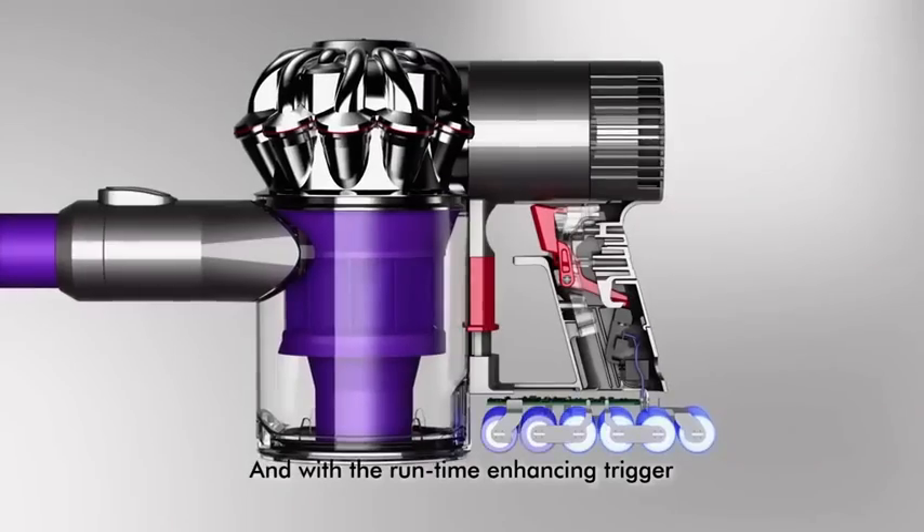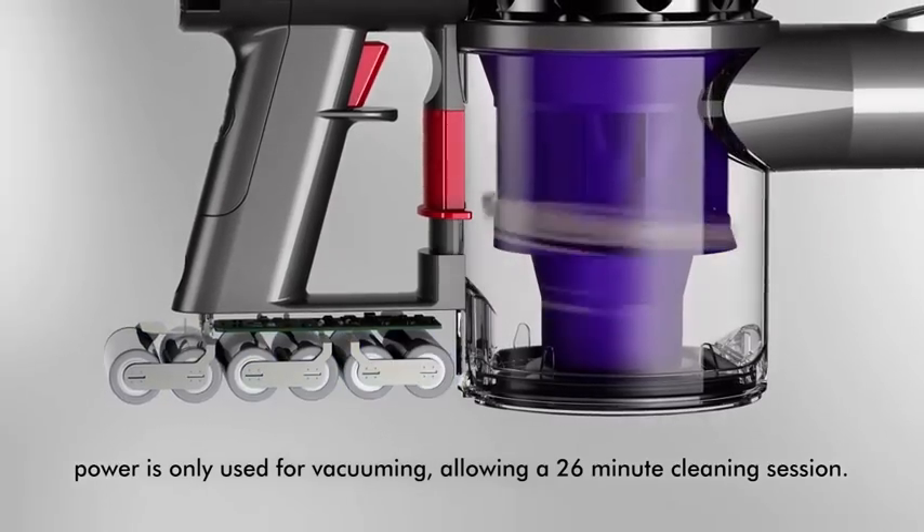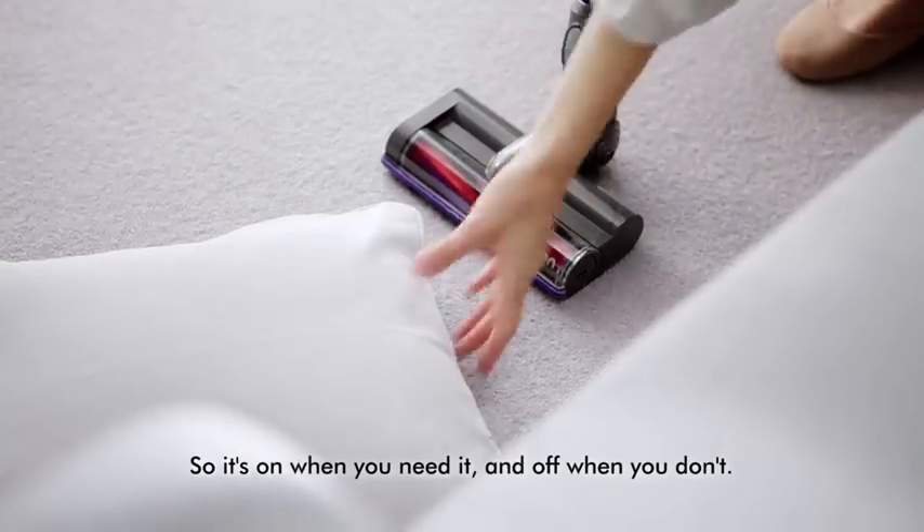With the runtime-enhancing trigger, power is only used for vacuuming, allowing a 26-minute cleaning session — so it's on when you need it and off when you don't.